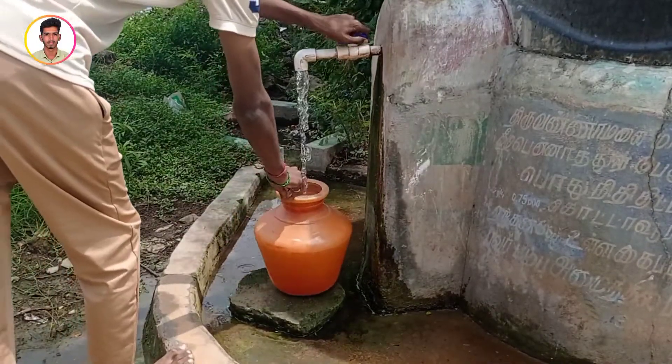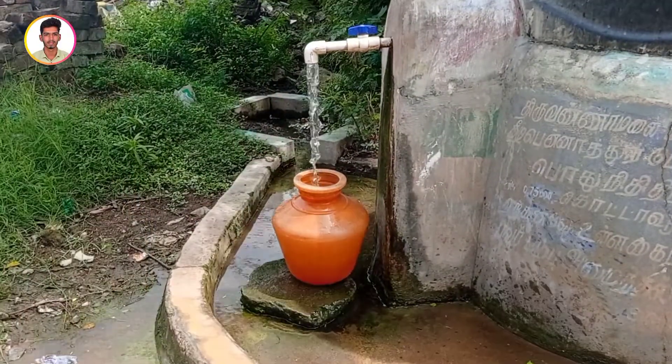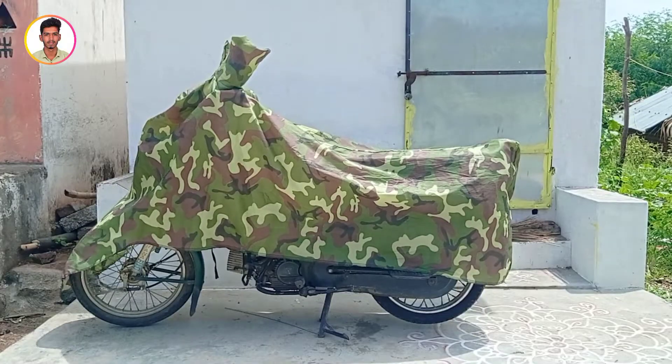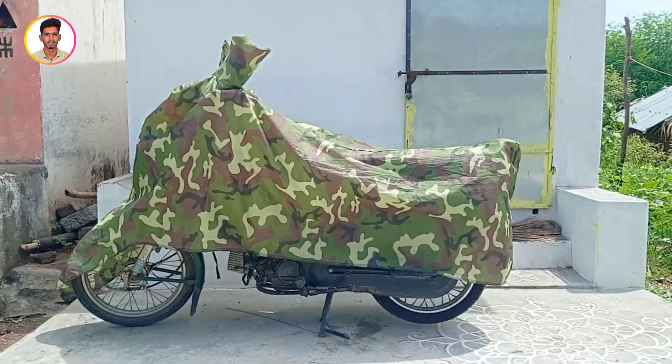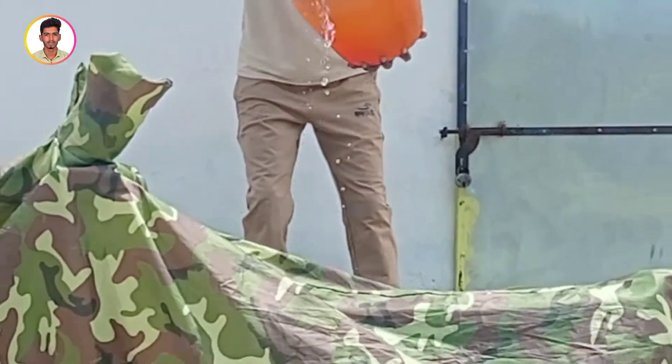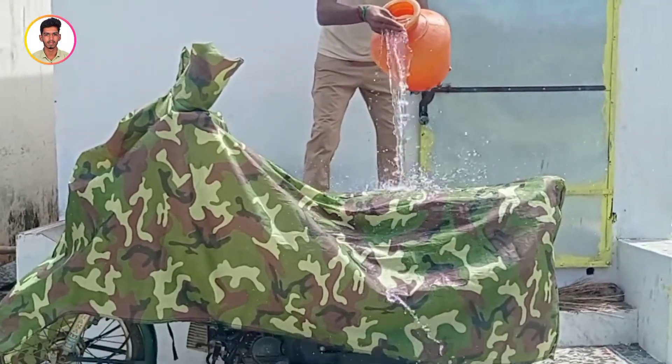Let's open the tab. Let's try a real experiment. Let's check the video. Let's check the cover. Now we have a new cover.